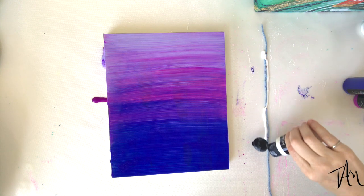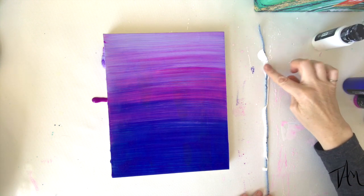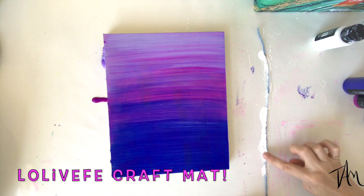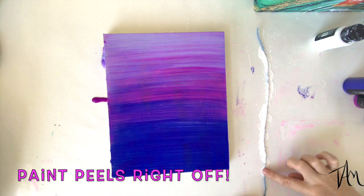I start putting my white down on the yarn and I really tap it in with my finger to saturate it. And don't worry — I'm working on my Lowleaf Effy craft mat. The paint peels right off these mats. I love them so much, they're amazing.